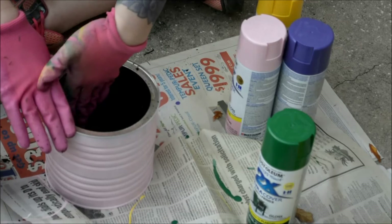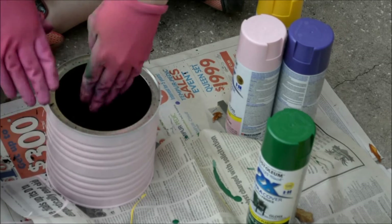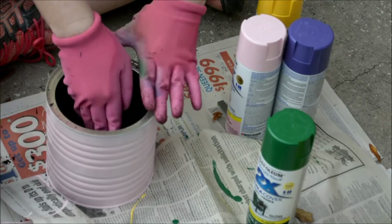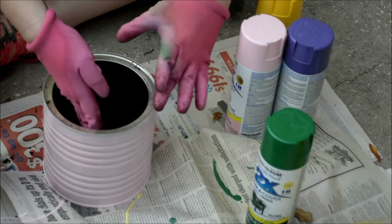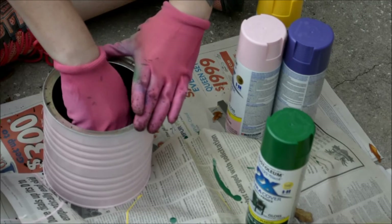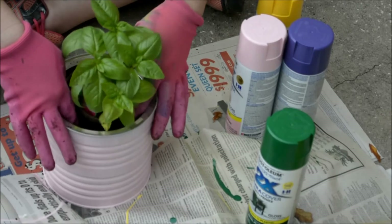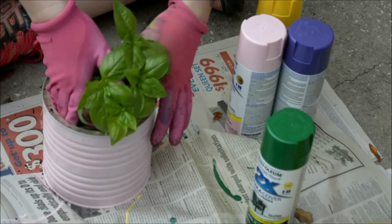I'm just packing the soil, which is already wet, on the sides. And then I'm going to set the plant in. If you have to dig a little bit deeper, just push some more soil to the sides so it fits in.